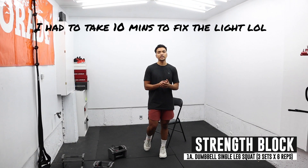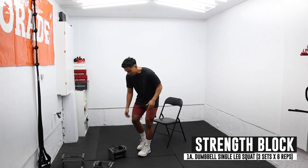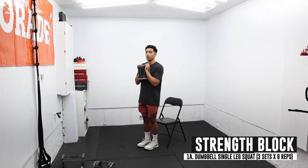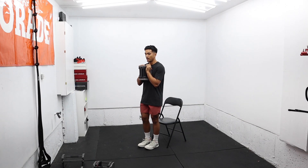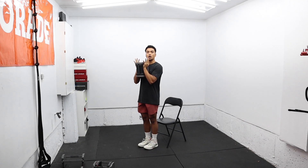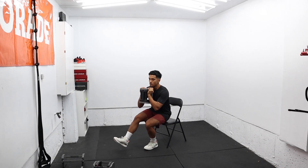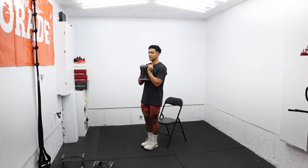Now I'm going to do some general strength stuff, mostly single leg work. I'm going to grab my 35-pound dumbbell. You can go heavy, but you don't really need to. I'm going to use this chair to tap on — not going all the way down, just two thirds of the way — and do a single leg box squat holding this weight in a goblet style position. You don't want to sit on the chair, you just want to lightly tap it. I'm going to do this for three sets, six each side.